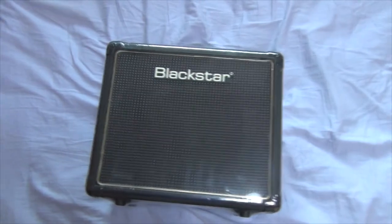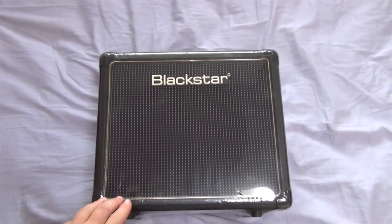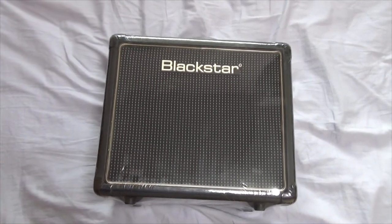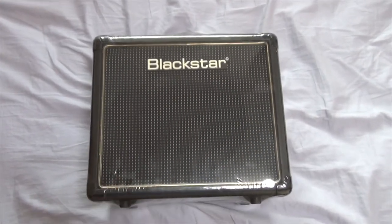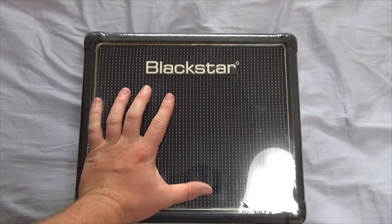So technically this is more of an unwrapping as opposed to an unboxing, if you want to get technical. I got this bad boy for about 200 bucks at a recycle shop in Japan. Recycle shop is basically a secondhand store, for those of you who don't know. It's pretty cool and real tiny too — just for a size comparison, I don't have big hands either. Pretty small.